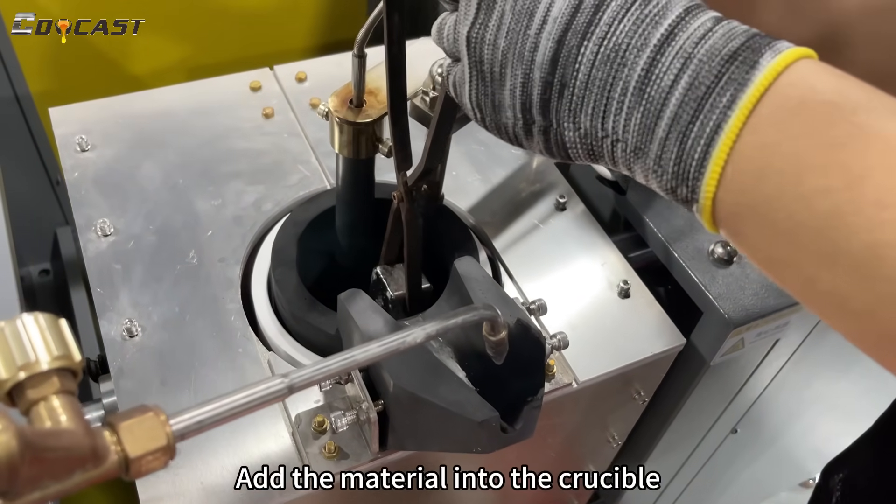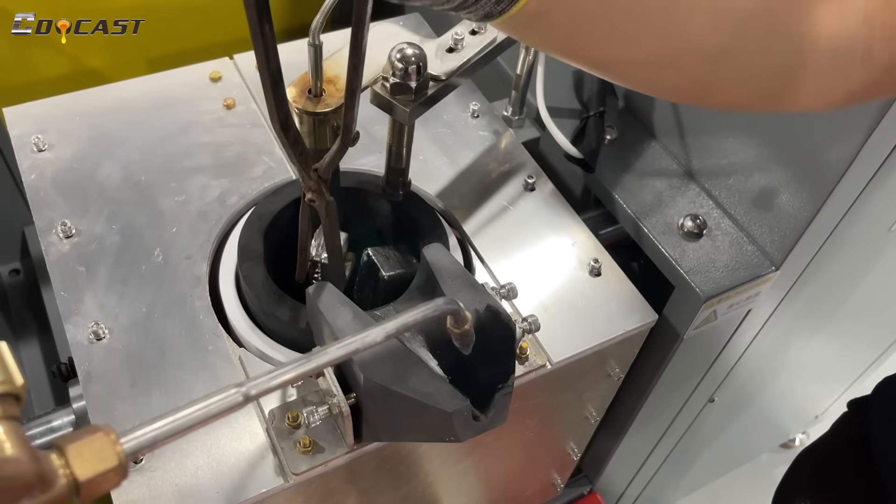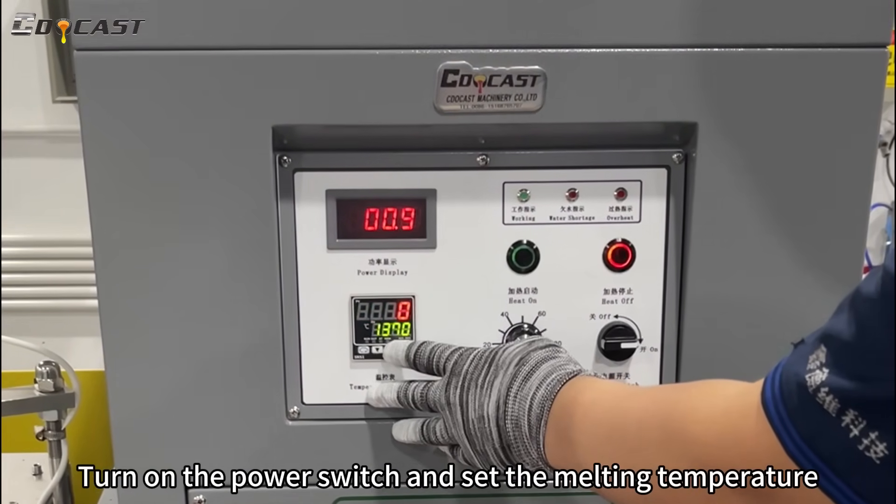Add the material into the crucible. Turn on the power switch and set the melting temperature.